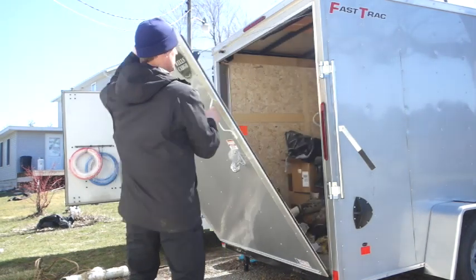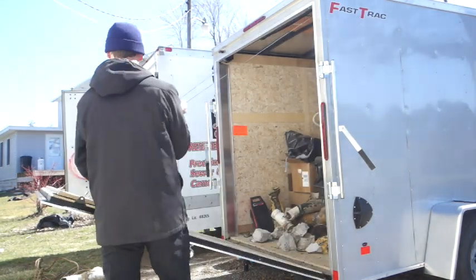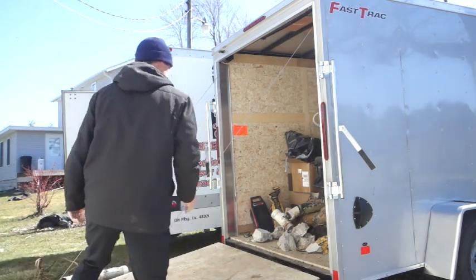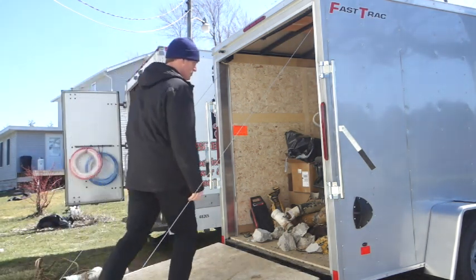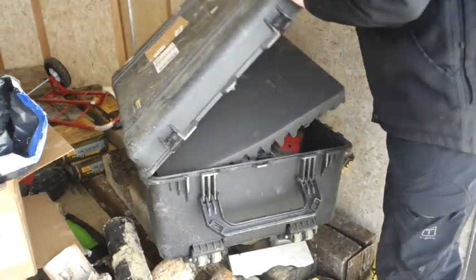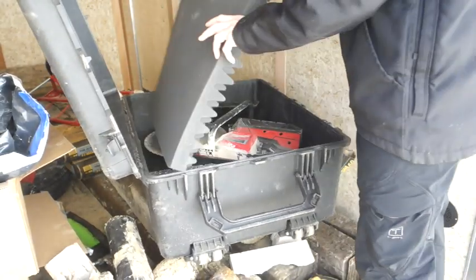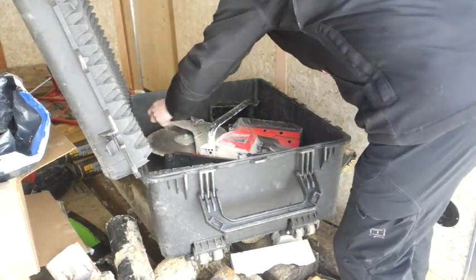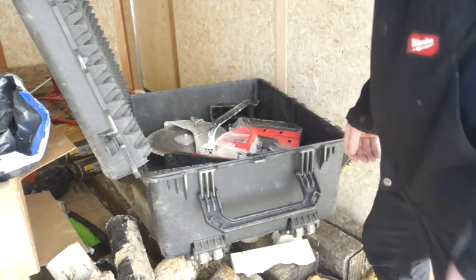Hello, thanks for joining me again on another GnarlyCarol YouTube video. I'm just gonna walk right into my trenchless sewer pipe replacement trailer where I have the Milwaukee MX 14-inch cutoff machine. Got it in this nice foam-lined Pelican case. I'm just gonna go over a quick overview on this video, bring it to your attention about the basics.